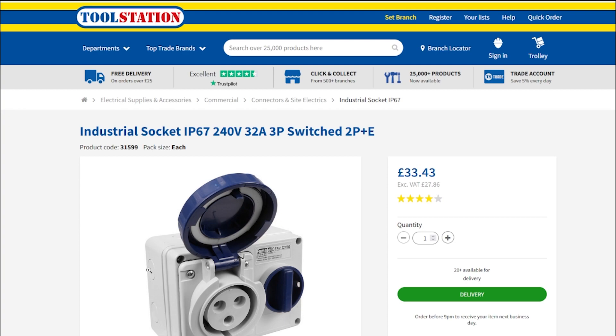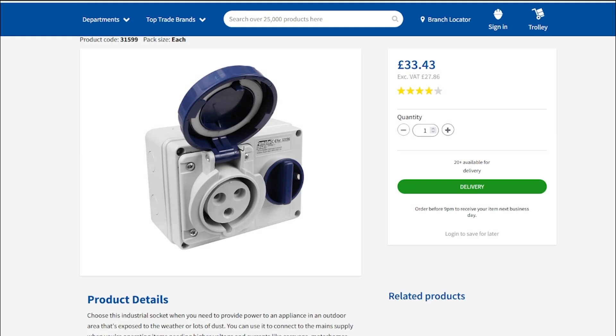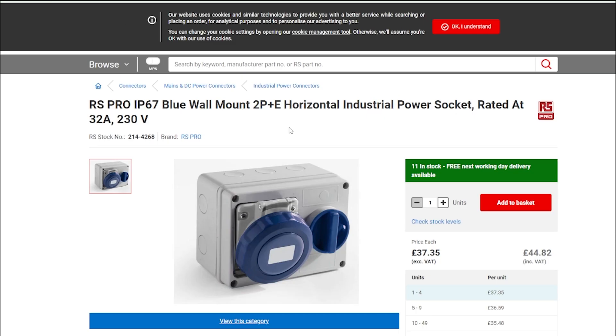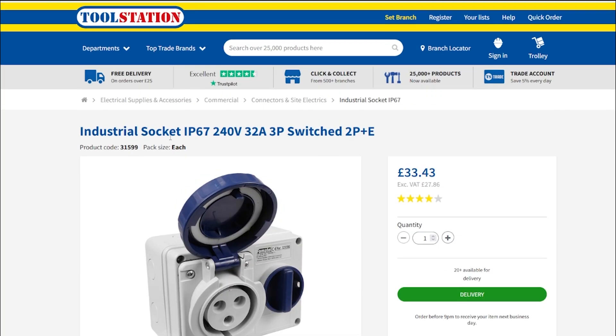There's a similar-looking socket for £20.50, about £24 including delivery - much cheaper - but it's only IP44. That means it's only protected against solid objects over a millimeter, so not dustproof at all, and only protected against water sprayed from all directions, not full immersion. IP67 is absolutely totally waterproof. I also found one from RS at £44 including delivery - £11 more for what looks like the same unit. I couldn't find a switched 32-amp version on Screwfix at all, so Tool Station was the one.